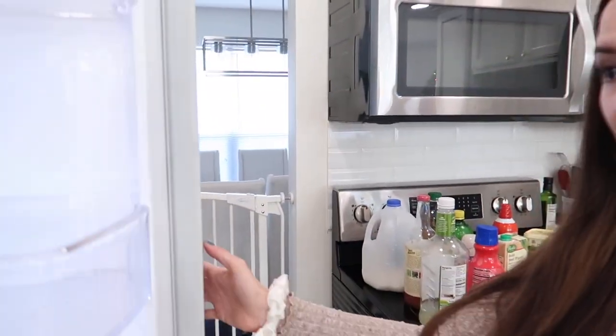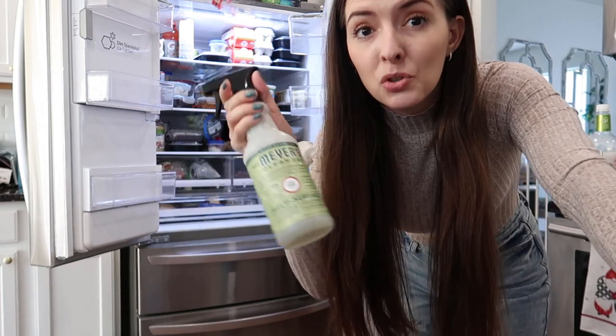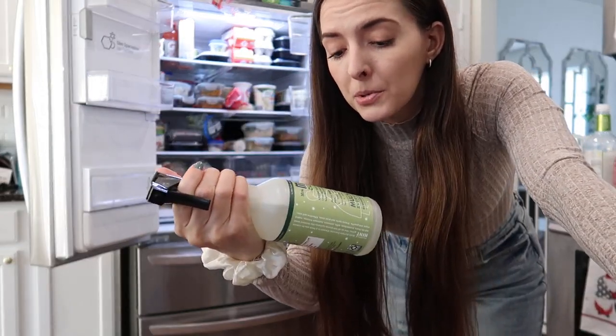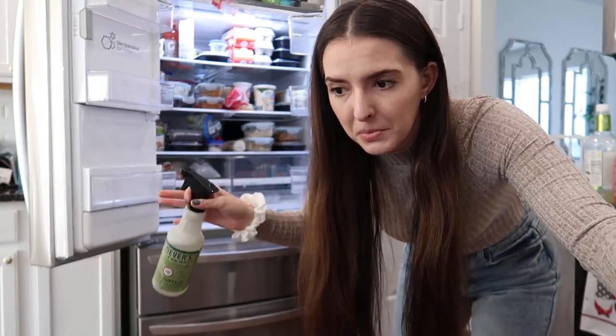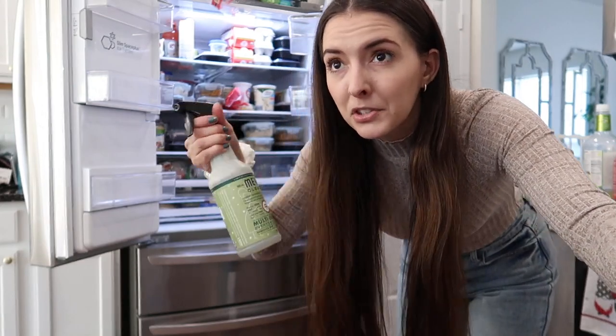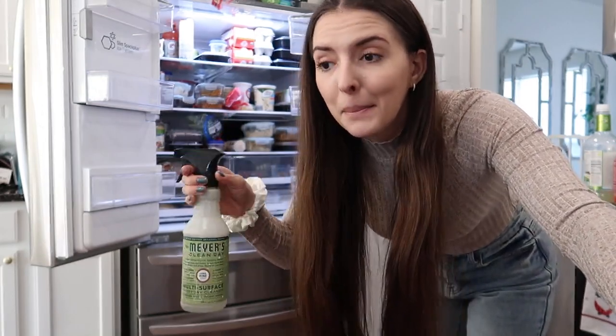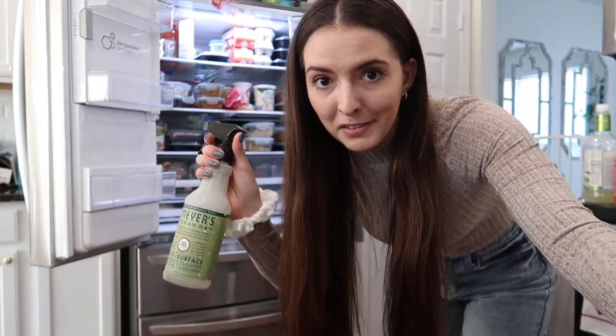I have a ton of crap. Let's start off with the doors — give them a good clean, and then we can start putting stuff back, and then I'll tackle this monstrosity. To clean, I'm going to use the Mrs. Meyer's all-purpose spray in the Iowa Pine scent. This is one I got for Christmas and I love how it smells because it smells like Christmas trees. Yes, I'm over Christmas — over the clutter and the tree — but I still like how Christmas trees smell, so I can use this year round.